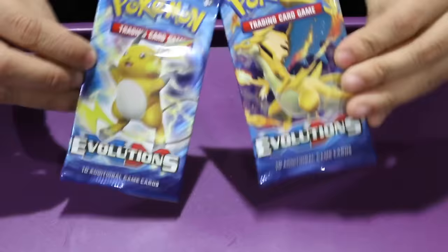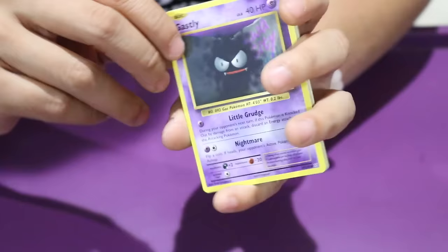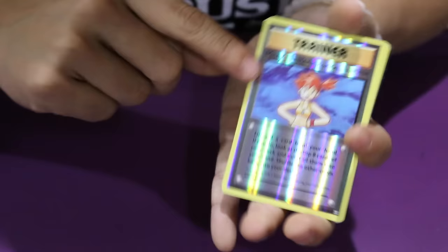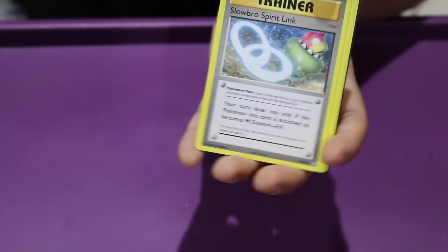We have two packs left — a Raichu and a Charizard. Let's save the Charizard for last. So we'll do the Raichu, pack number six. There's no Mega in this one. We have a Gastly, a Poliwag, a Voltorb, a Weedle, a Rattata. We got a Misty's Determination Reverse Holo Trainer, and a Raticate which is a rare non-holo. We have a Slowbro Spirit Link Trainer, a Revive Trainer, and a Poliwhirl. And now we are down to our last pack.